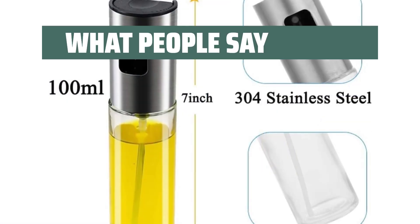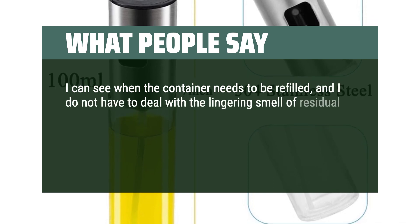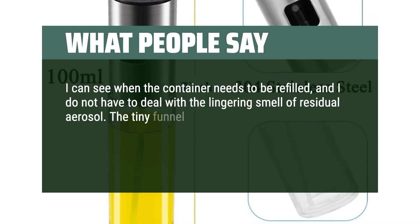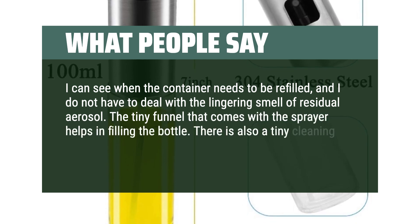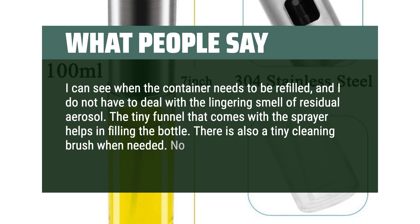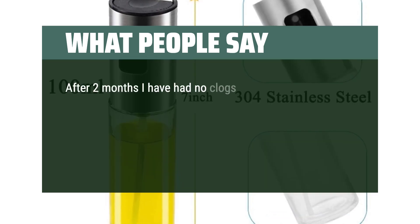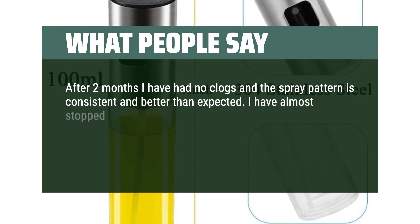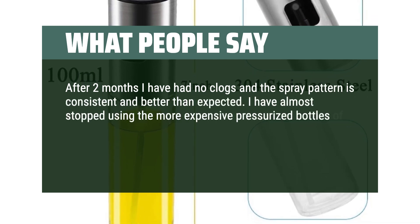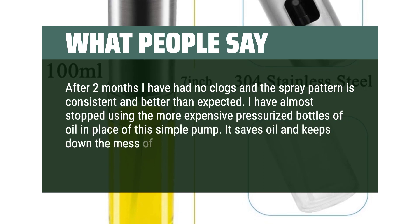What people say: I can see when the container needs to be refilled and I do not have to deal with the lingering smell of residual aerosol. The tiny funnel that comes with the sprayer helps in filling the bottle, and there is also a tiny cleaning brush when needed. No complaints. After two months I have had no clogs and the spray pattern is consistent and better than expected. I have almost stopped using the more expensive pressurized bottles of oil in place of this simple pump. It saves oil and keeps down the mess of using too much.